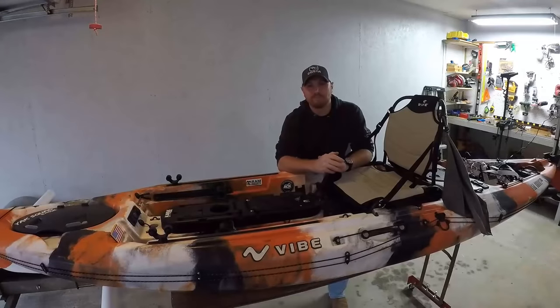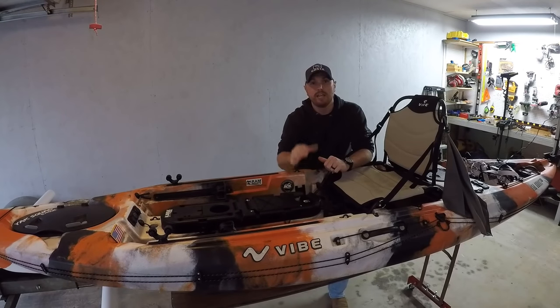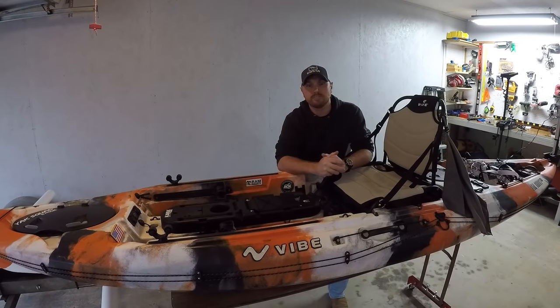What's going on guys? Welcome to the channel. I just finished some upgrades on my Mod Pod 2 hatch and I figured I'd share them with you guys. Check it out.